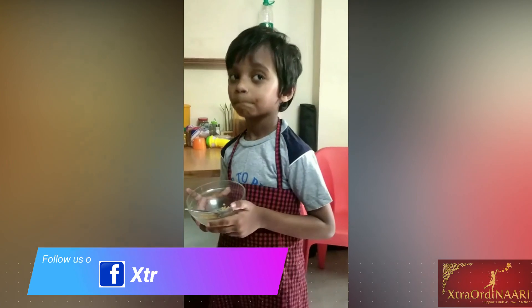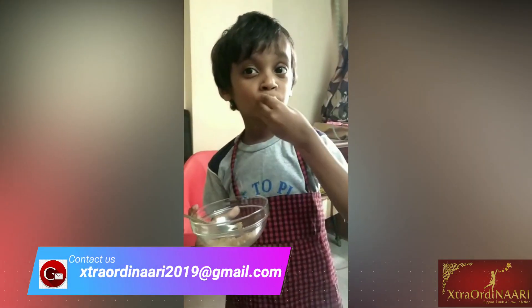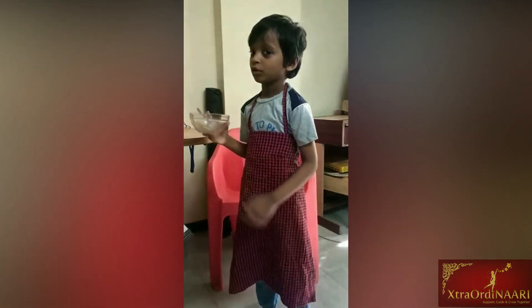Do you know how to make a cupcake? Yes. How? To try to eat the cupcake. So you're going to eat the cupcakes, you're not going to make it? You're going to make it and eat it. Okay, cool. Let's start it.